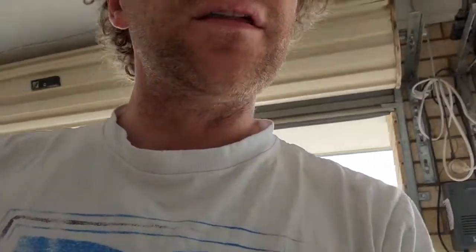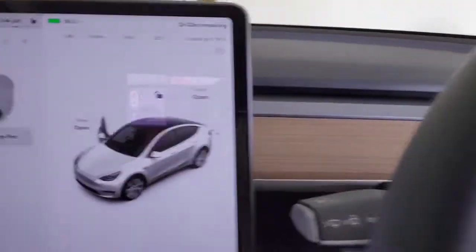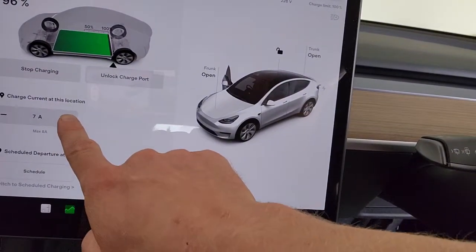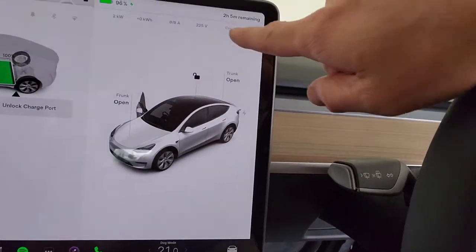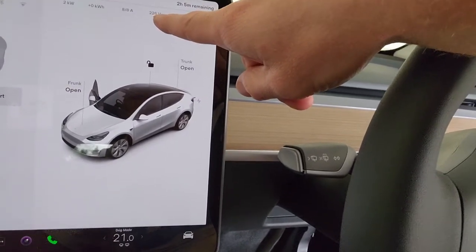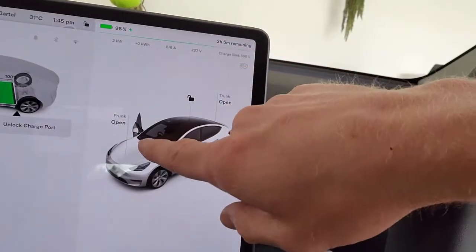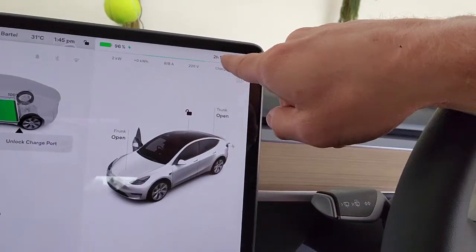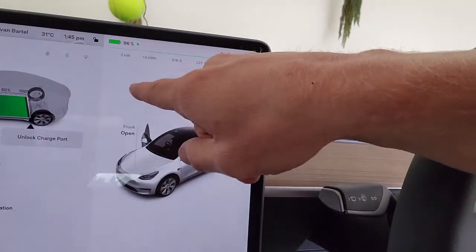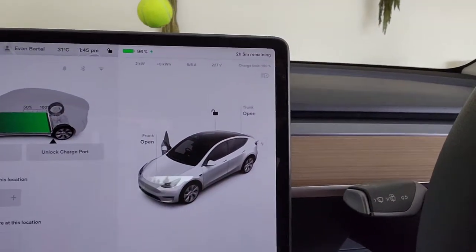Anyway, it seems to be working. If we pop into the car — we've got to be quiet because the kids are sleeping in the back; I've got dog mode on. Looking at the charging display, it's dropped down to 6 amps — pop that back up. It says 225 volts, the Blue Eddy says 230 volts, but regardless, we're at 8 amps and two kilowatts. Still showing about two and a half hours remaining.